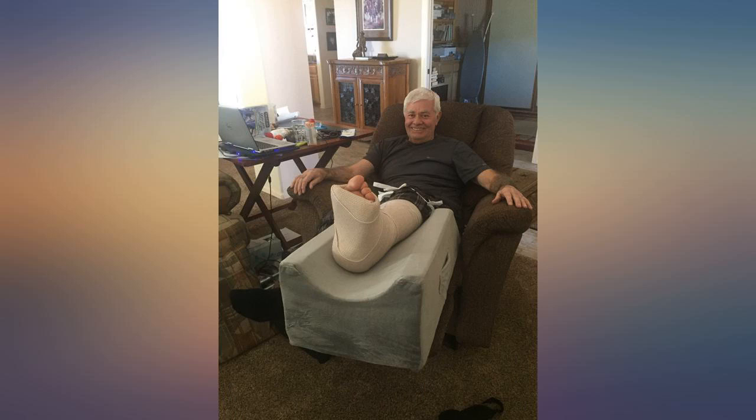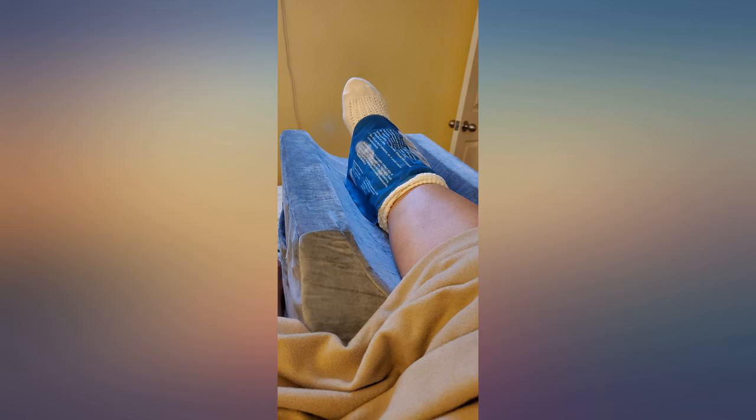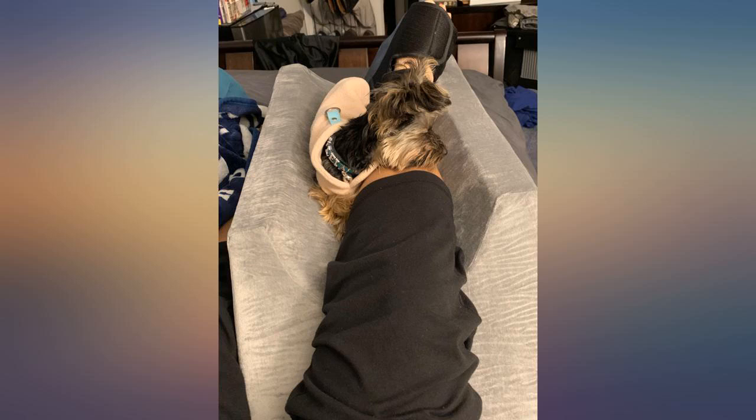My wife had ankle surgery and using regular pillows to prop her leg up wasn't cutting it. We ordered this and it arrived the next day. She said she could feel the difference immediately. Her leg was up and comfortable, her entire leg was supported, and there was plenty of room to ice the area.